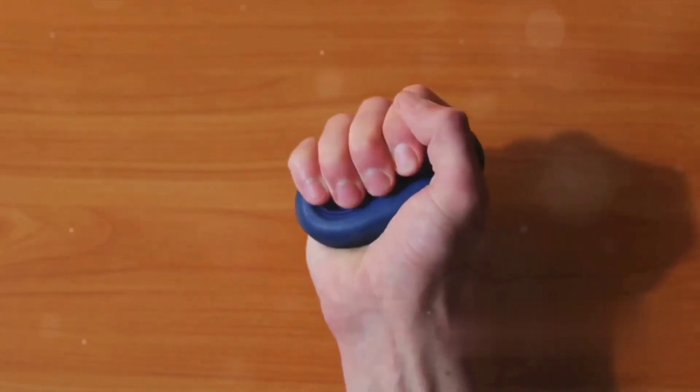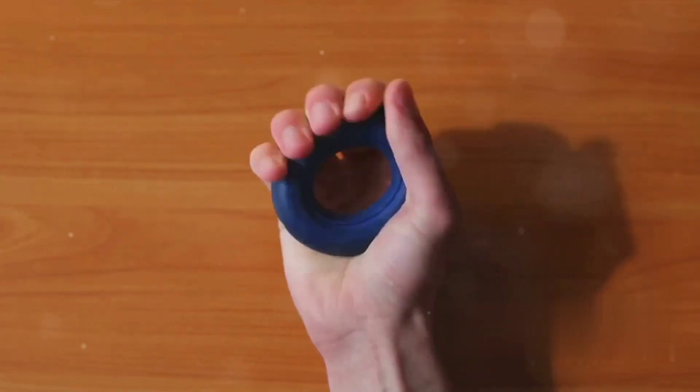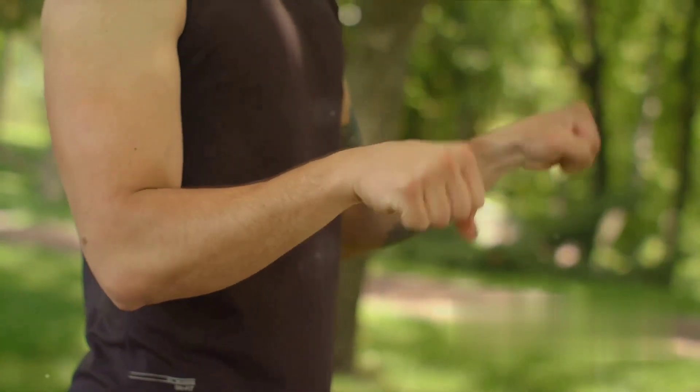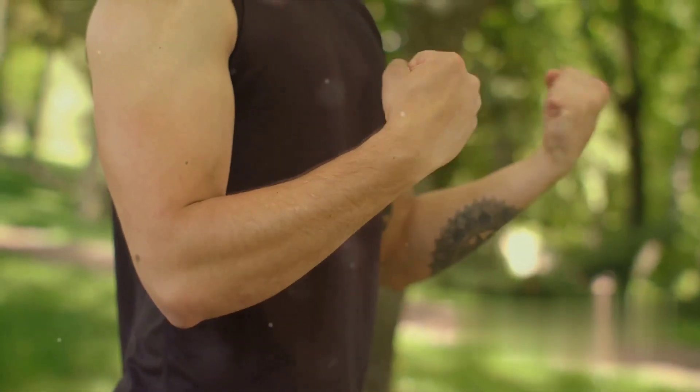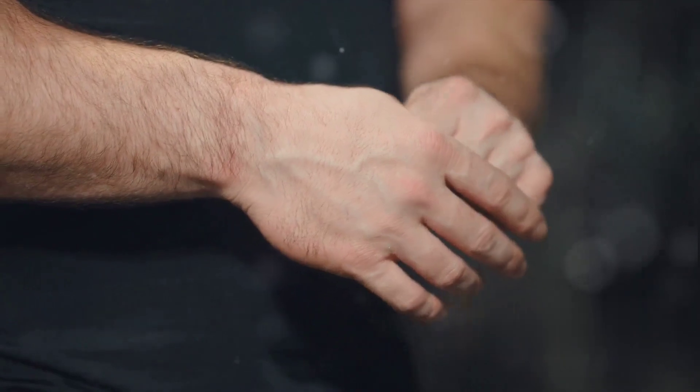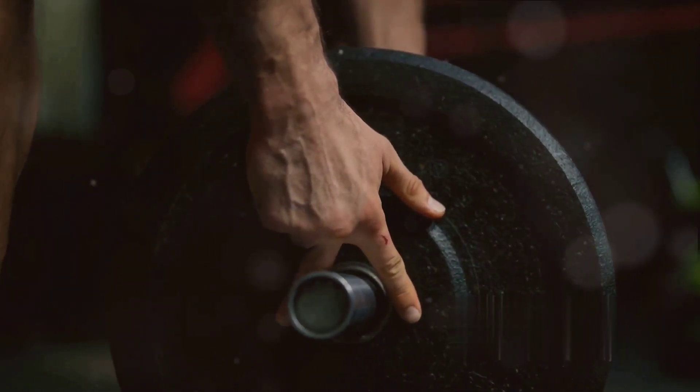The crush grip is your hand's ability to contract against resistance, like squeezing a stress ball. The pinch grip involves thumb opposition, and the support grip is the endurance hold, like carrying a suitcase. Grip strength is not just about a firm handshake — it's a vital component of your overall fitness and health.